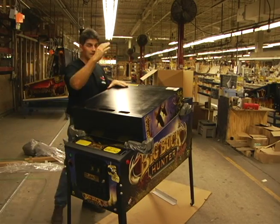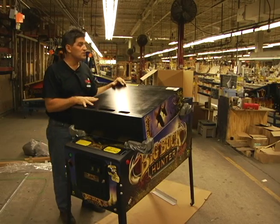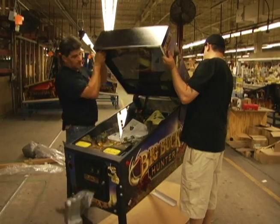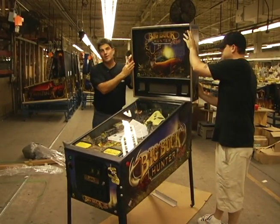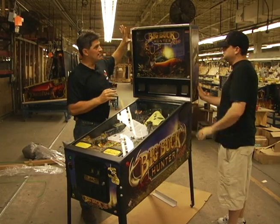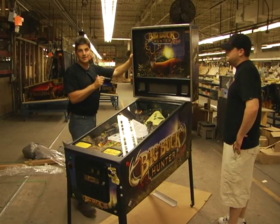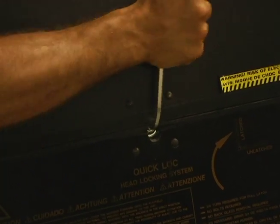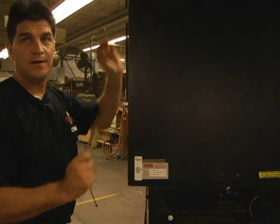Next step, we're going to raise the head. This could be done by one person, but I usually like to use two people. One person slightly raises the head while the other person is guiding the wire harnesses back into the cabinet. Once it's set in place, the head should stay, but there's a 5/16th Allen wrench that's going to lock it in the back here. Turn it to the right to tighten it — tighten it up and you're locked. All set.